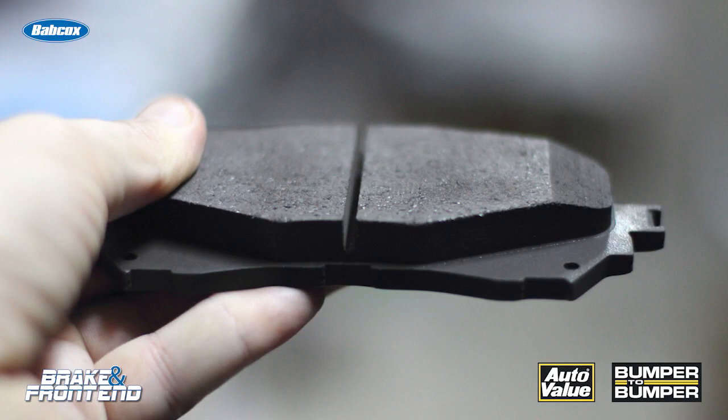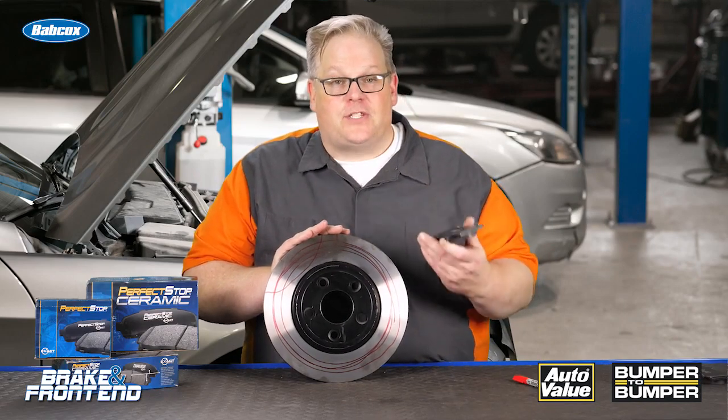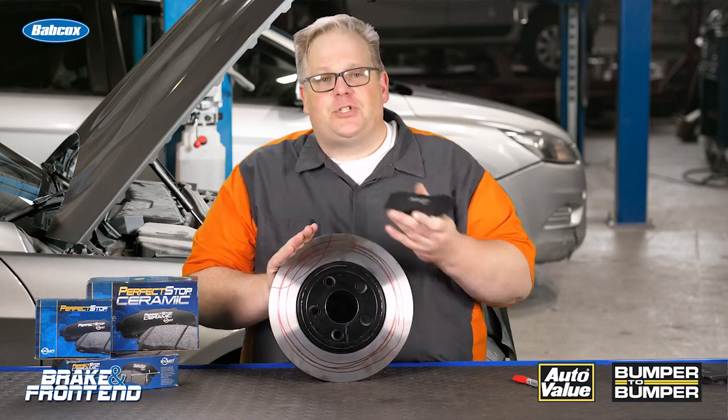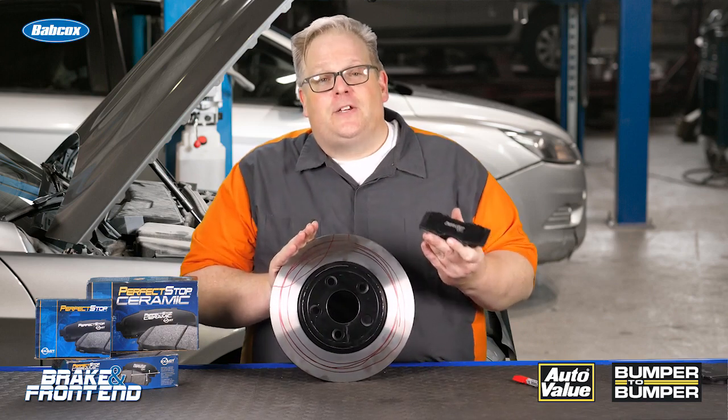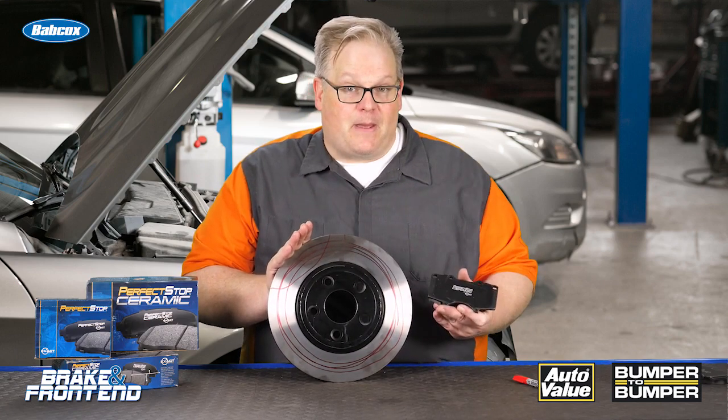So why is a ceramic brake pad better at controlling these pulsation conditions? First of all, it uses a transfer layer, so there are lower rates of rotor wear. Also, as that high spot goes by, it's transferring a little bit of material to it, so chances are that thickness variation is not as great as if you're using a semi-metallic pad.